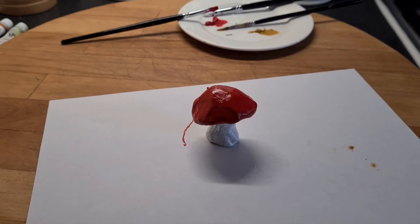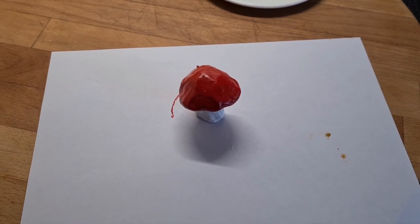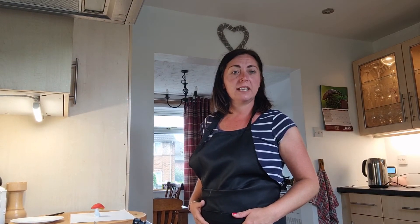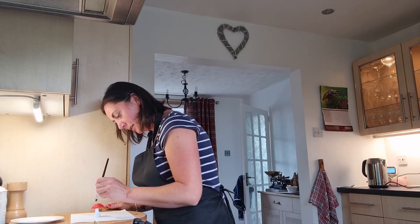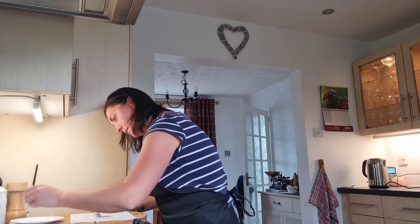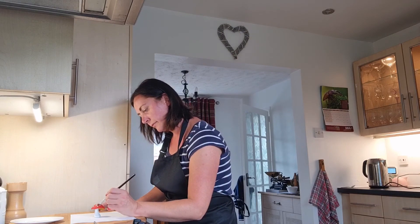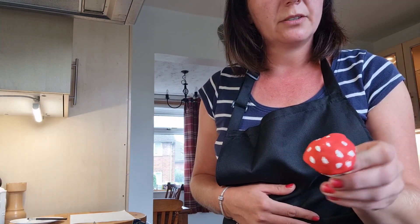The next thing to do is to leave it to dry. Obviously with the toadstool you want to pop some white spots on the top of the cap, but you can't do that until the paint has dried. So now that the red on your toadstool is dry, you can paint on the white spots. And there you go — as you can see, I've painted white spots onto the cap of the toadstool. Now we just need to leave that to dry.